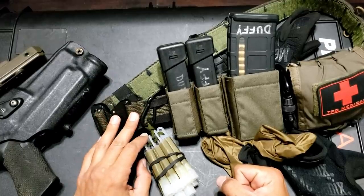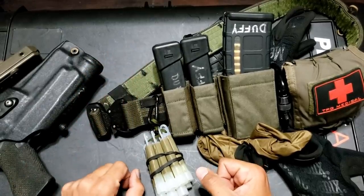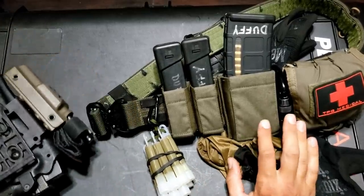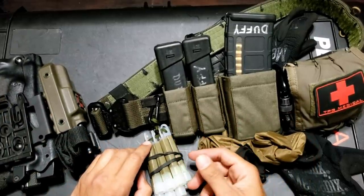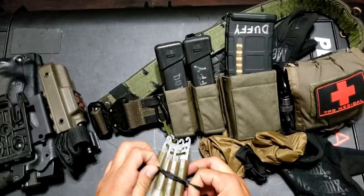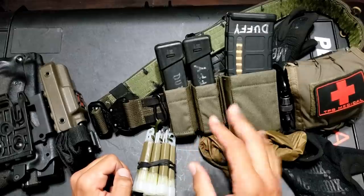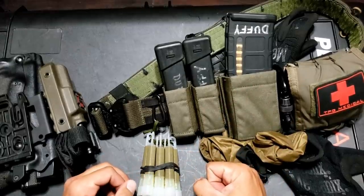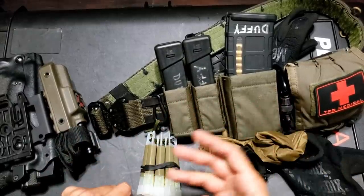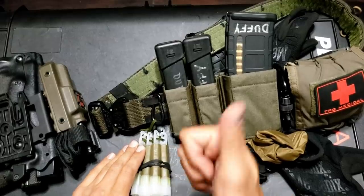That's my updated belt setup for 2020. It gives you an idea of what I'm working with belt-wise and some of the weird modifications I've done to get things working the way I want. That's just the kind of weirdo I am — I'll modify backpacks, bags, pouches, anything to get the best outcome for what I'm trying to do. Hope this helps you understand how my brain works and gives you ideas to set up your own belt a little more efficiently.